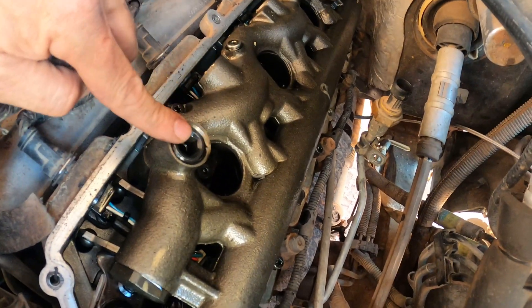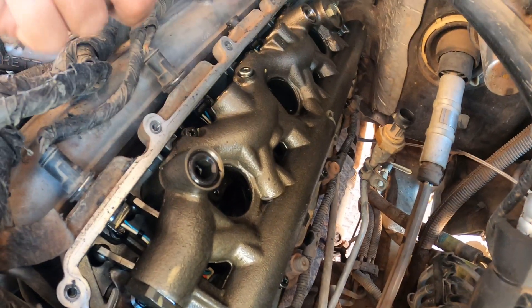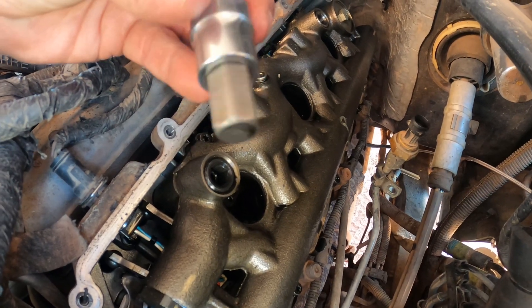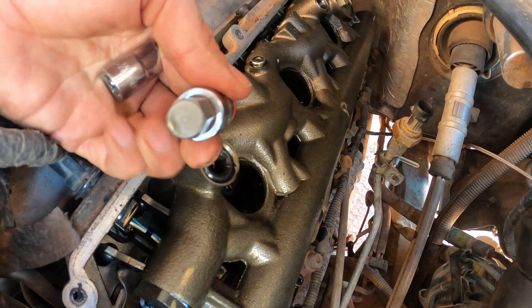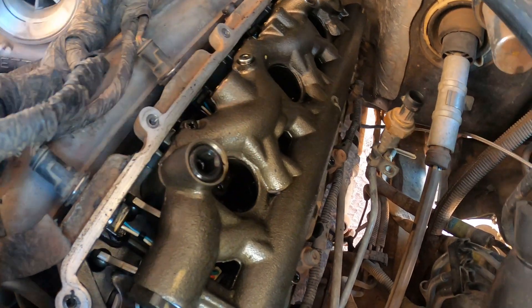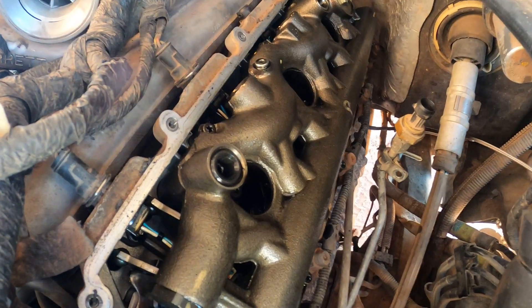Before we pull this oil rail off, we need to get the dummy plugs out — the front one and the back one. If you have the newer upgraded dummy plugs, it's going to be a hex bit size 12 — a pretty big one. If you've got the old ones, it's going to be this smaller size 10 one. So we get those out quick, then get the T30s out, and we'll be able to lift that right up.